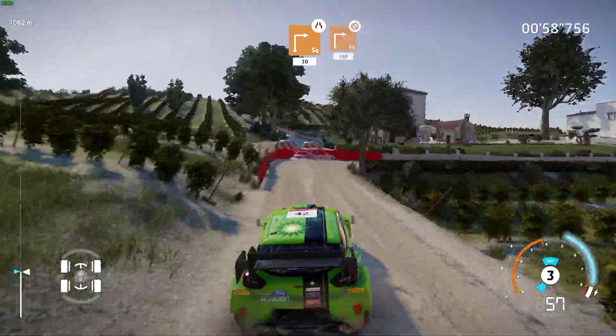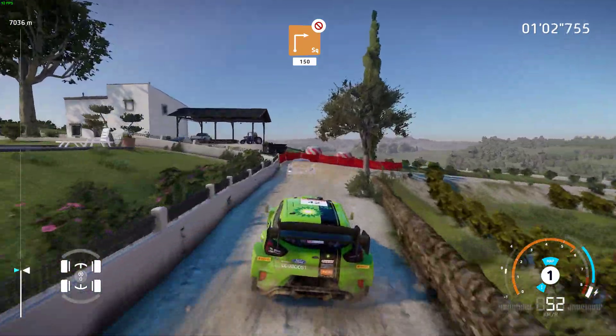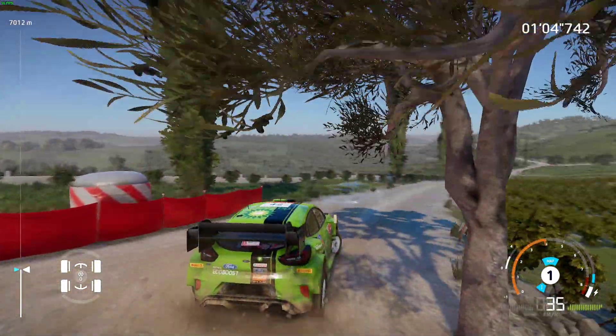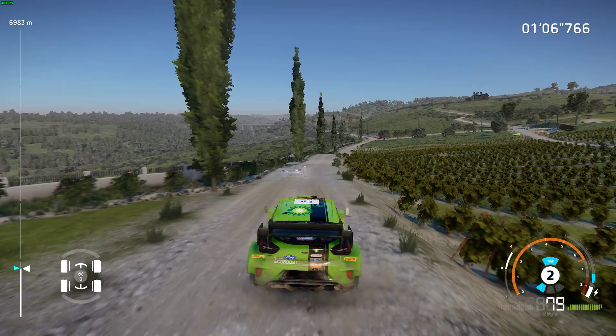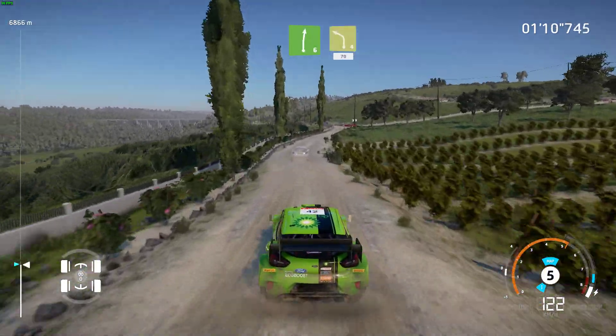Square right, tree in, 150, bumpy. Right 6, into caution, left 4, short, rock out, 70.